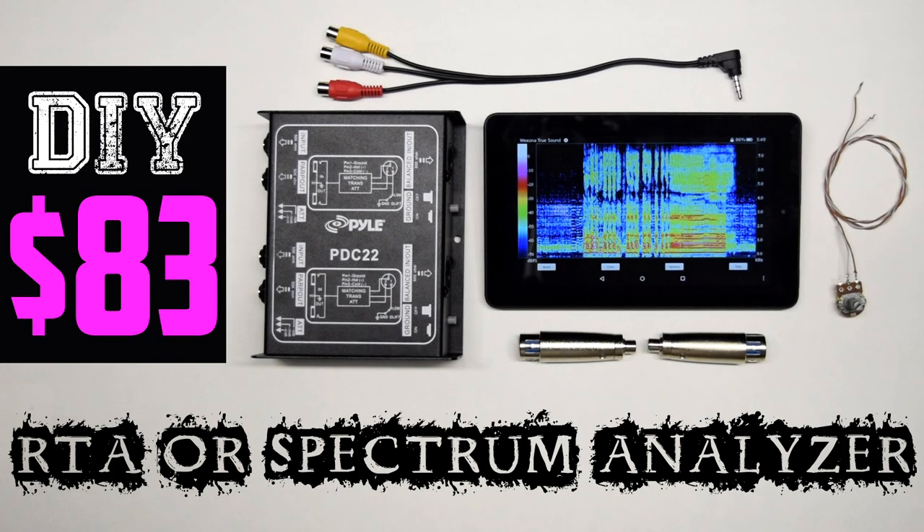The two frequency analyzer tablets you see in this video — I actually made a separate video on how to do this because you need to use a TRRS mini jack. It's actually using a mic-in signal, not the microphone on the tablet, so you have to do a little bit of manipulation of the cable and then run it through a DI box. If you guys want to see that, the link is in the description box below.